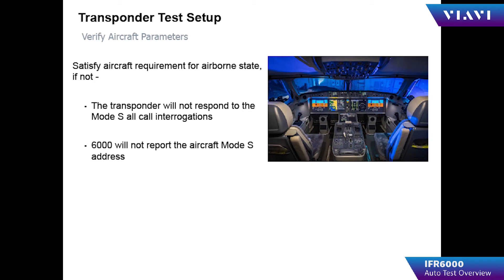When testing your aircraft, the aircraft must be in a specific state. For example, in the transponder auto test, the transponder must indicate that it is in the airborne condition. The GPS receiver must have a lock on the GPS location, and the transponder must be in the transmit position — not in the standby position — in order to perform testing.